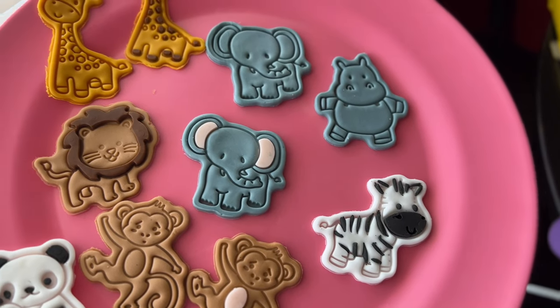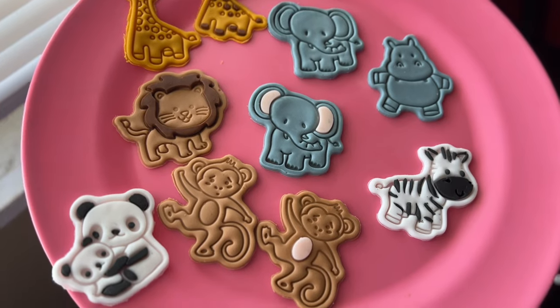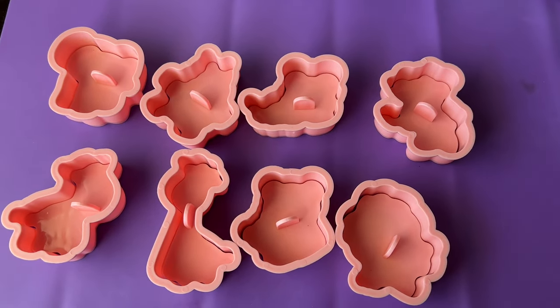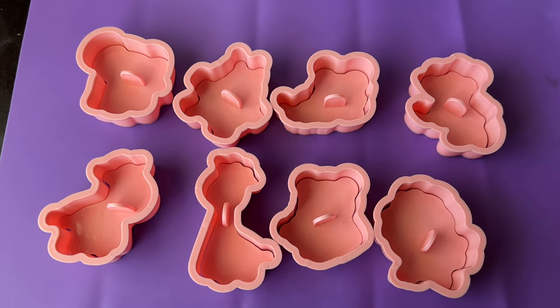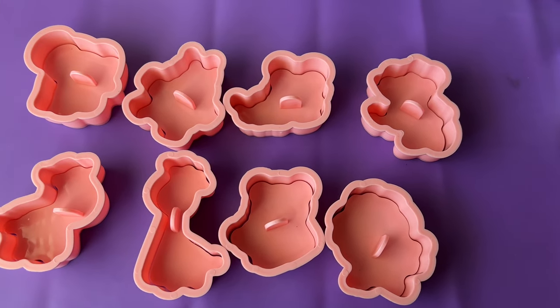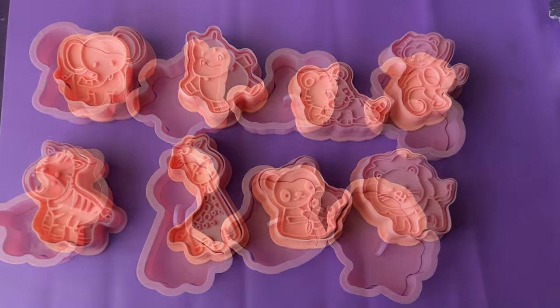Welcome back to Flow's Corner. In this video I'm going to be showing y'all how to use an embosser on fondant. An embosser is a technique — you can consider it an art of imprinting decorative designs using fondant or buttercream, or you can even use them on cakes as well.